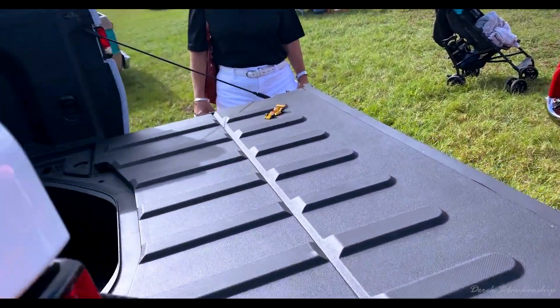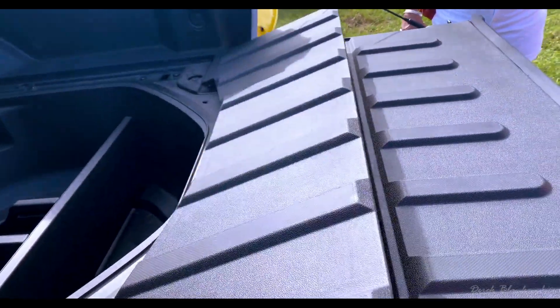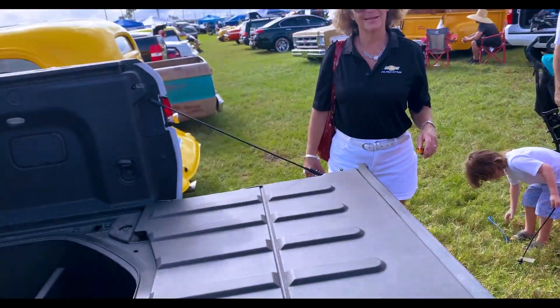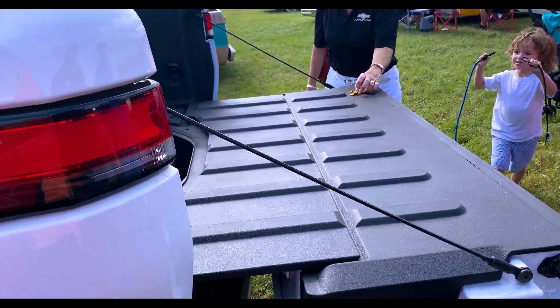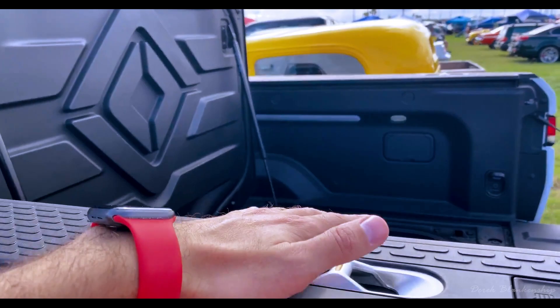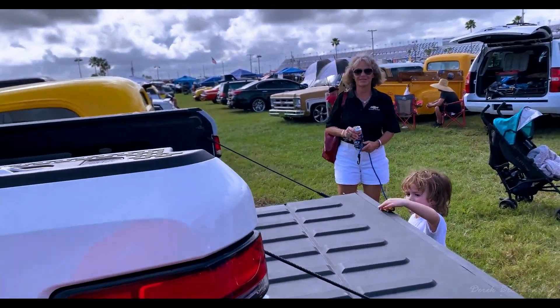One thing that's kind of unique: it has this gooseneck. That goes up every time the tailgate goes up, but it extends the bed out a little bit, so you have a kind of a longer bed. And then I have a tonneau cover that goes right here — it goes automatic. It's made out of metal.